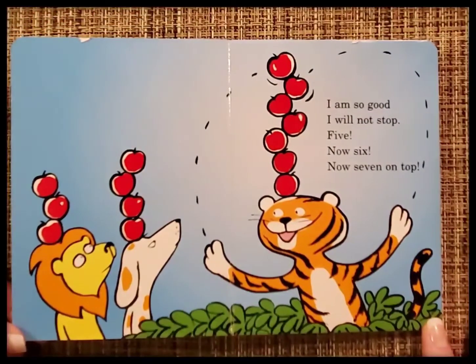I am so good, I will not stop. Five, now six, now seven on top.